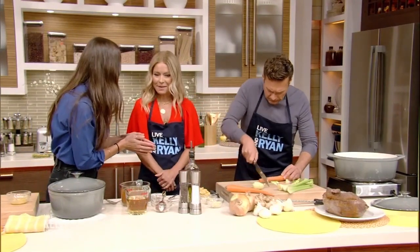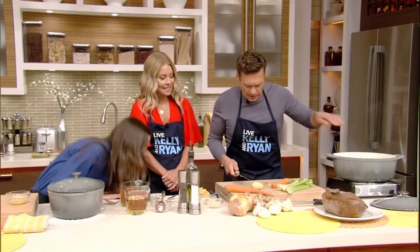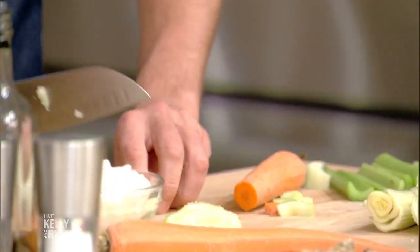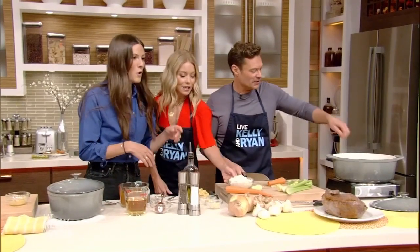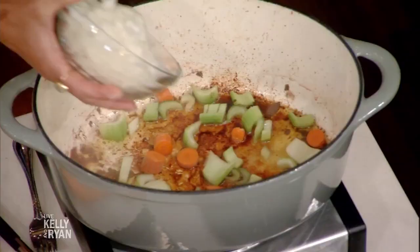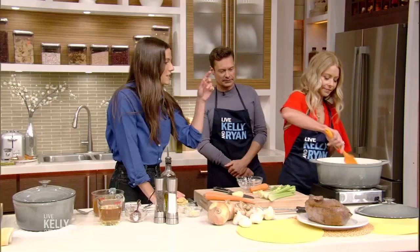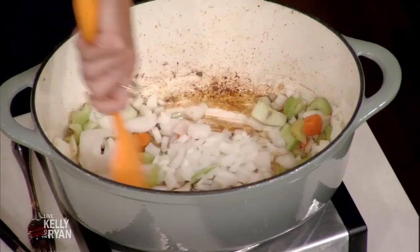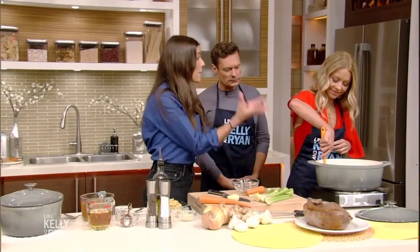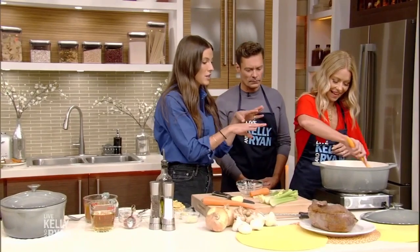His knife skills are amazing — great knife skills. Let's throw in some onions, and if you want to just take that spatula and start stirring it together, it's going to smell really amazing. What's going to happen is these vegetables are going to start sweating out and they're picking up all that gorgeous caramelization that was built at the bottom of the Dutch oven.